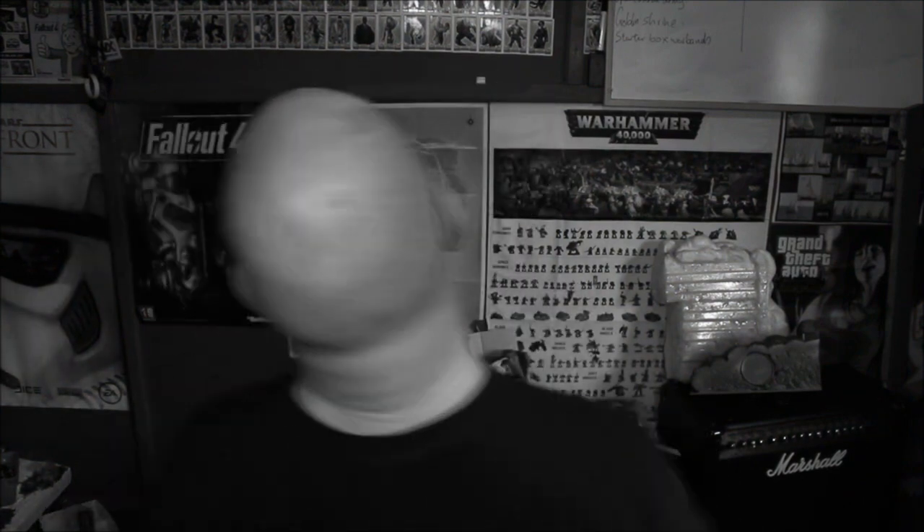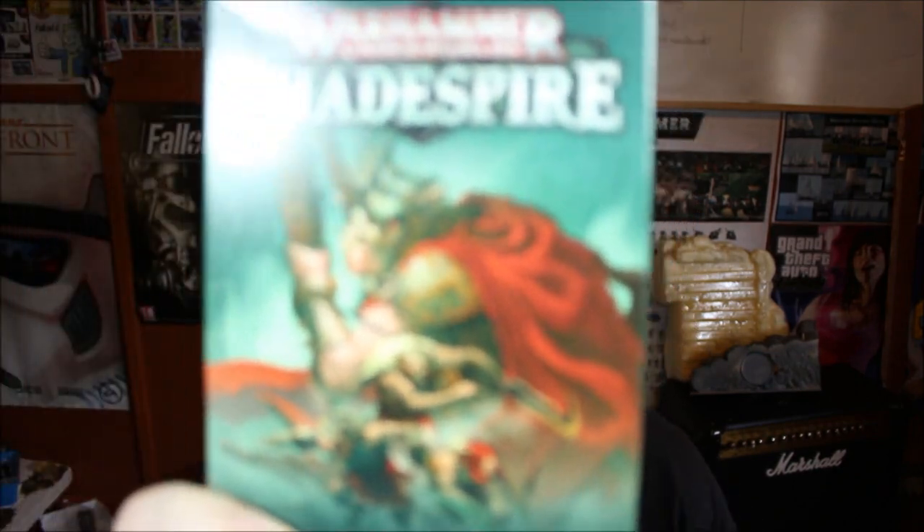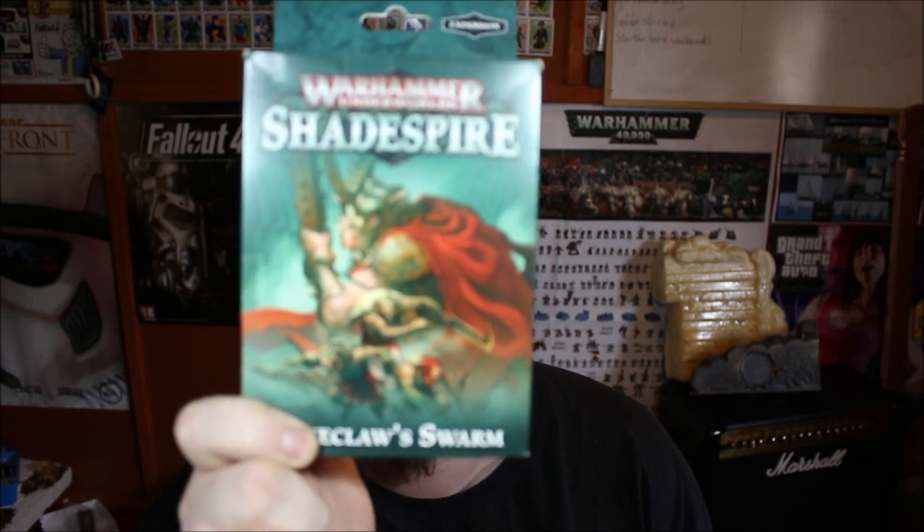Look what came out — Shadespire Spikeclaw Swarm! We have new Skaven models. Yes, thank god! We have new Skaven models. There's only five but these are super super awesome. We have Spikeclaw Swarm — there's a lot of glare off the light and a lot of kind of focus issues, but we have Spikeclaw Swarm.